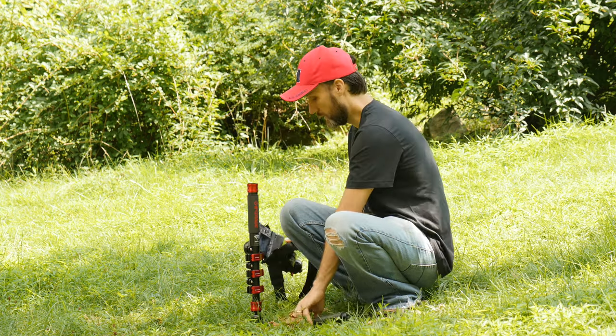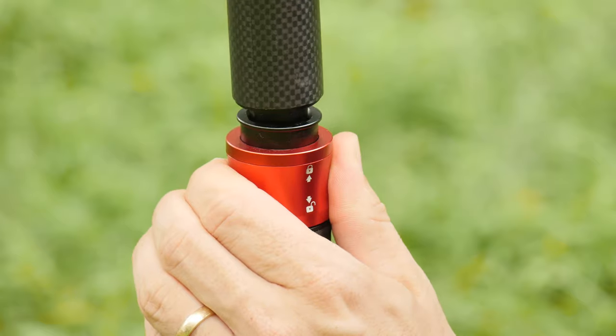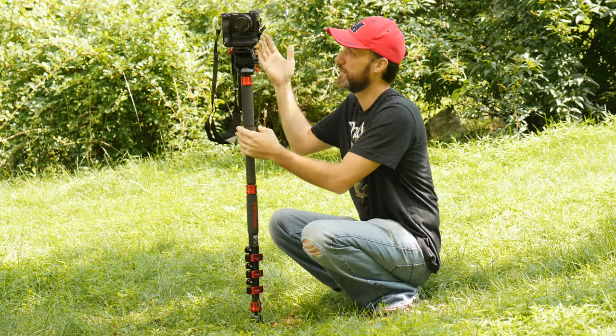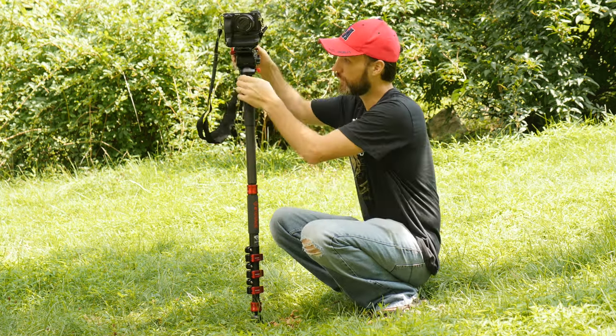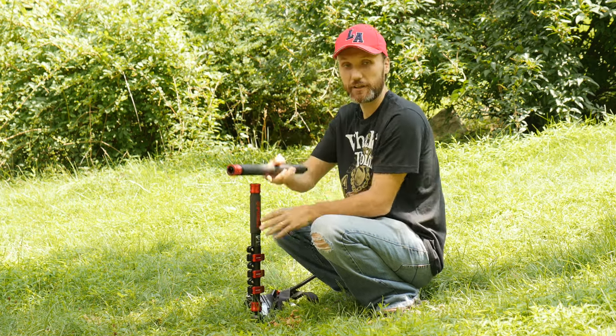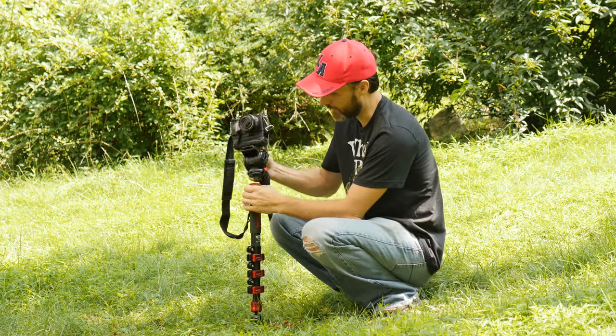To detach the head, you just pull down on this ring and the head comes off. I can put the extension on, and then put the head back on top — very quick. You can see how quickly I can change the configuration of this whole monopod. The locking system is very secure and nice.